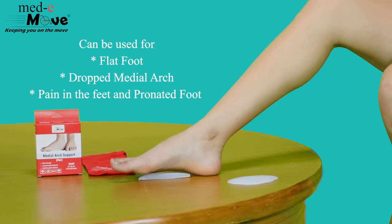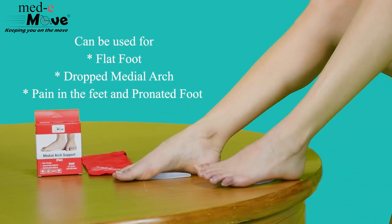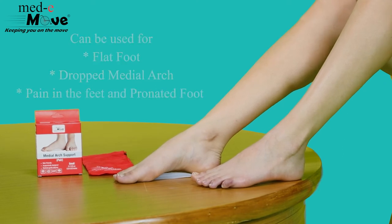Medimove medial arch can be used for flat foot, dropped medial arch, pain in the feet, and pronated foot. Simply remove the feet and the arch support for easy removal.